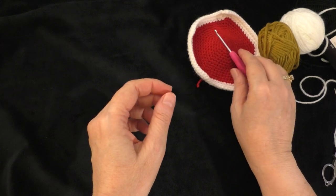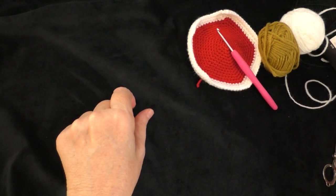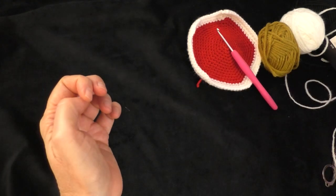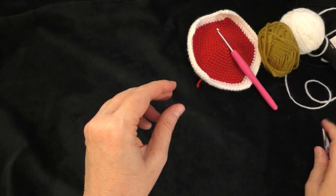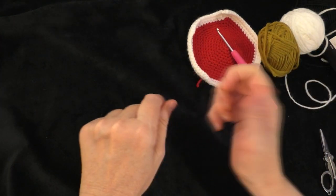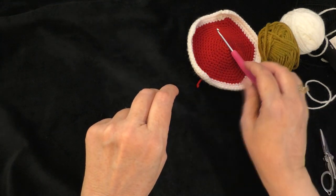You want to use the same hook that you've been using. You'll also need a darning needle or tapestry needle to weave in your ends and sew on the features, a stitch marker, scissors, stuffing, and of course your pattern. I will link in the description box below a link to where you can get the pattern for free.